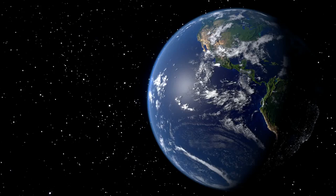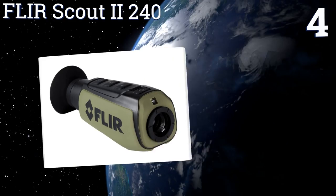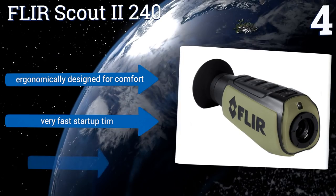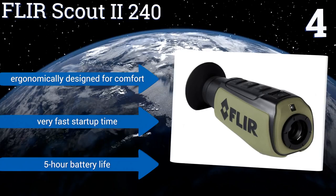Halfway up our list at number four, whether you're hunting, recovering game, tracking predators, or trying to stay aware of your surroundings at night, the FLIR Scout 2240 will be a reliable option. It quickly detects the heat signatures of both animals and people from 550 yards away on almost any terrain. It's ergonomically designed for comfort and offers a very fast startup time and a five-hour battery life.